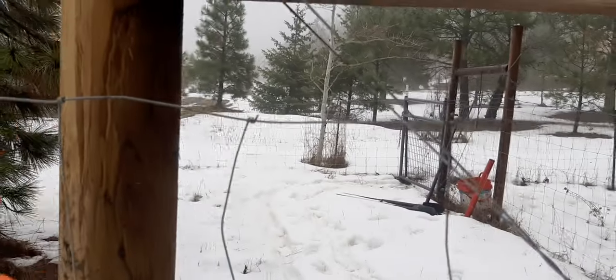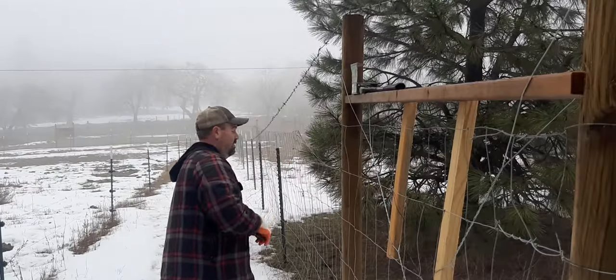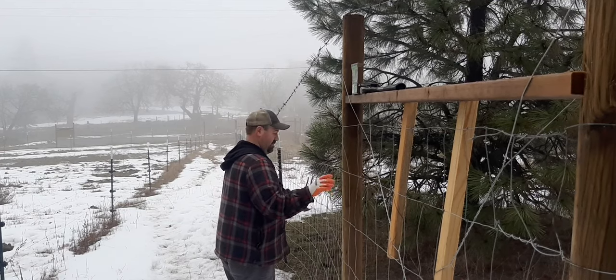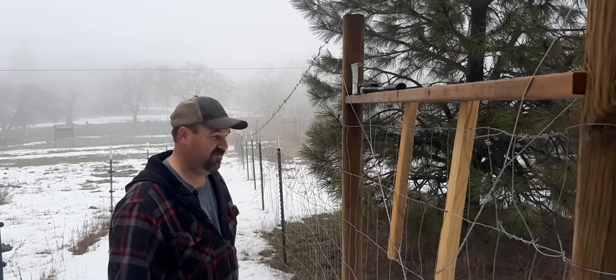I'm gonna cut the wire right here and fold it down. I got that bent over — later I'll tighten this up once I start finishing up this end and getting it stapled.